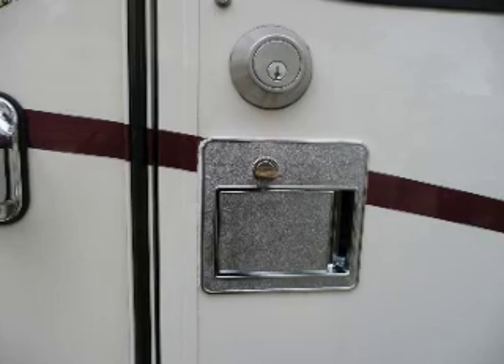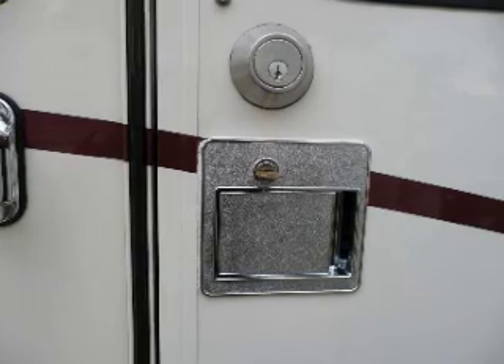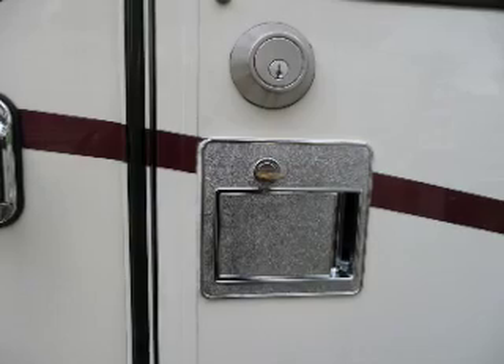Any lock can be defeated, but there's no reason to give criminals easy access. You have two locks — use them. Jim Twomley, Professor of RVing. Until next time, thanks for watching.